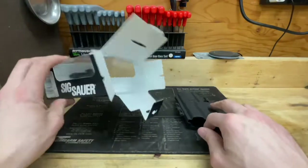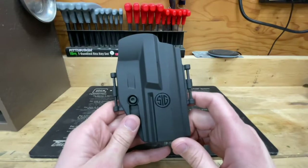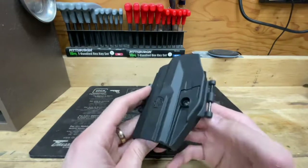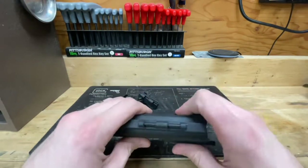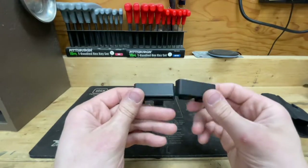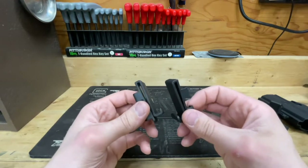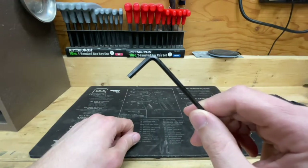You've got your holster body and then a bunch of stuff that falls out of the box. The holster body does seem to be of pretty nice quality. You've got belt loop attachments for outside the waistband carry, belt loop attachments for inside the waistband carry, and you also get an Allen wrench.